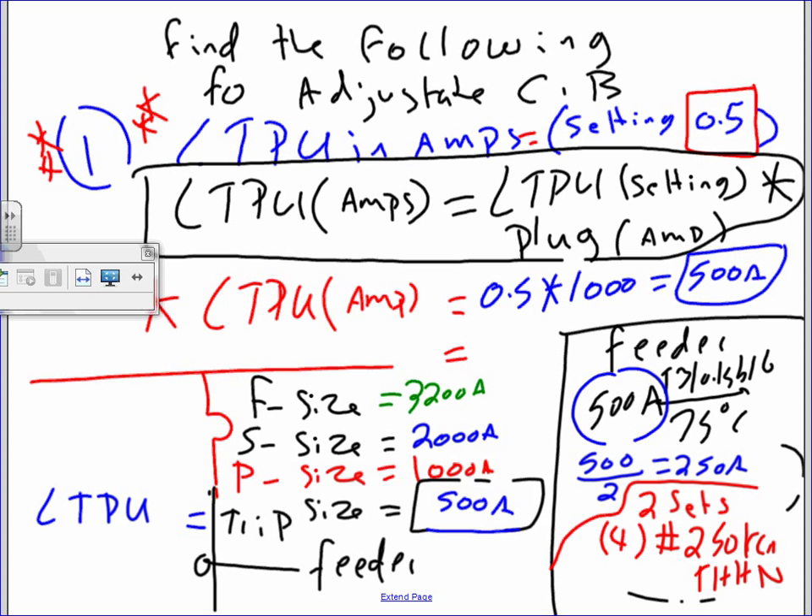On the test, Adam, I will give you the setting and ask you to find the amps. Multiply the long time pickup setting by the plug. If you tweak it to 0.9, what's the pickup in amps? 0.9 × 1,000 = 900 amps, and you size your feeders at 900. You size based on the setting — that's major. If you grab a screwdriver right now and adjust this without knowing, you just burned the cable.